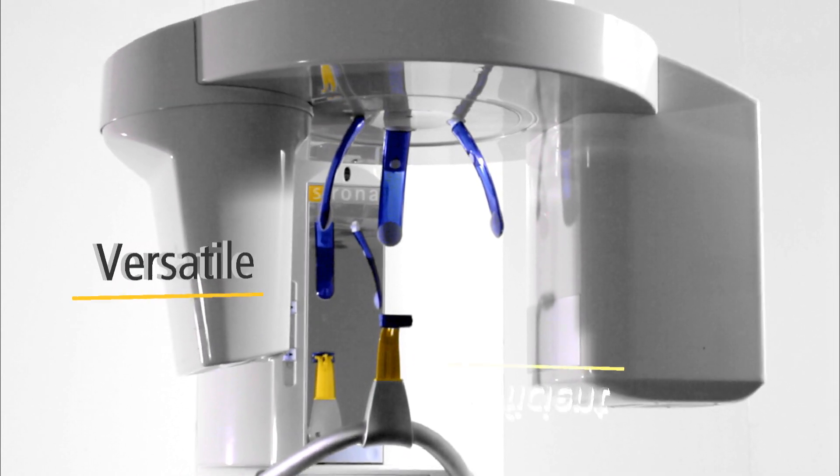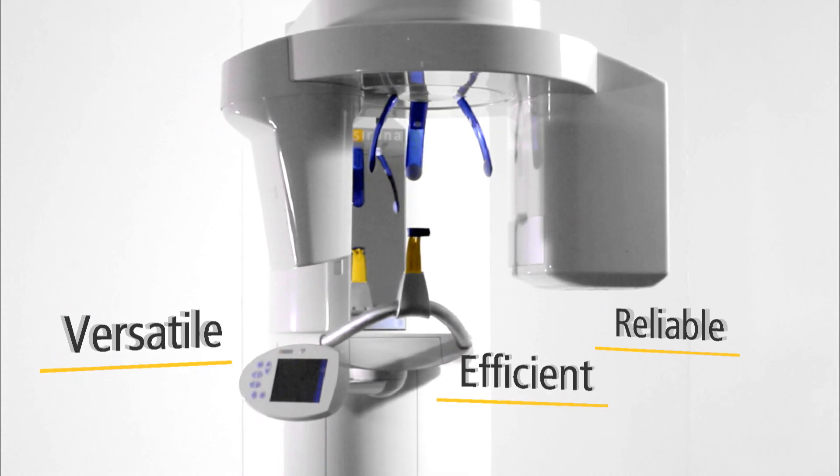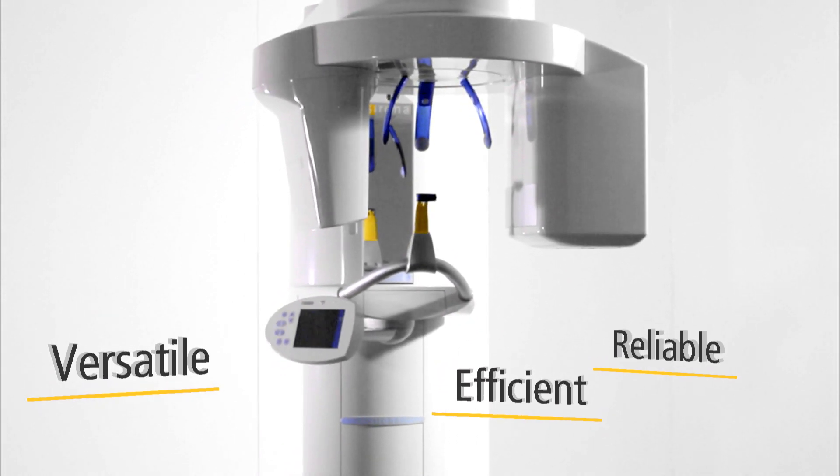The new Orthophos is suitable for any practice. It is upgradeable and an economically sound solution for your future.